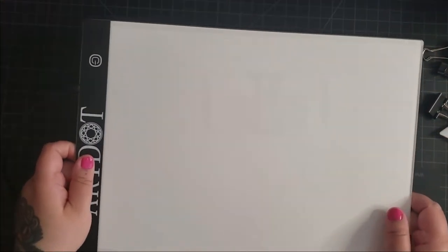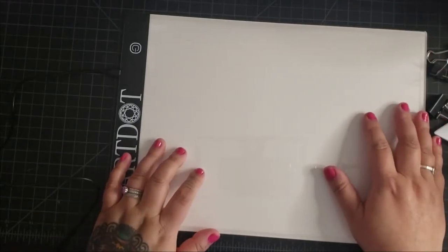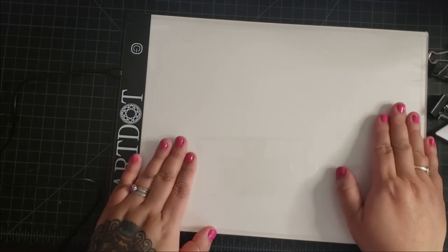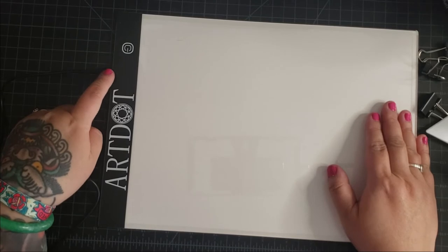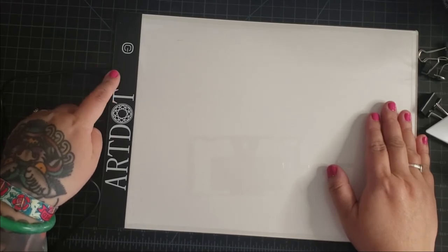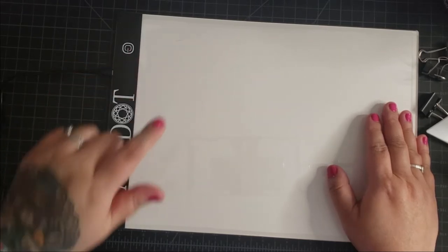It looks really sturdy. A lot of people have shared that regardless of the light pad brand or type that you're using, the USB connection here is really sensitive. So you don't want to mess this up — keep this plugged in as much as you can and unplug it from the other area.